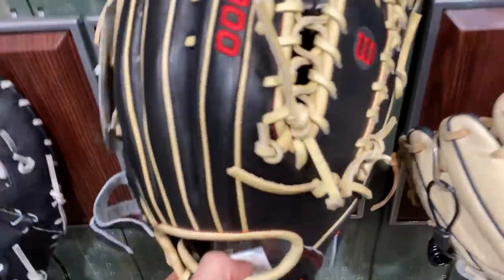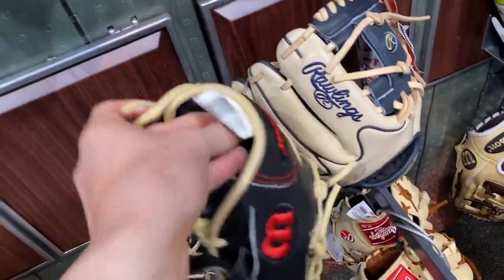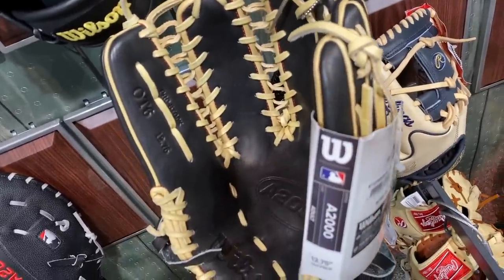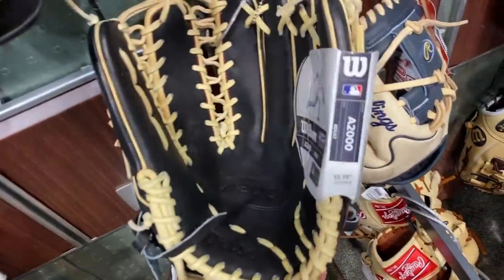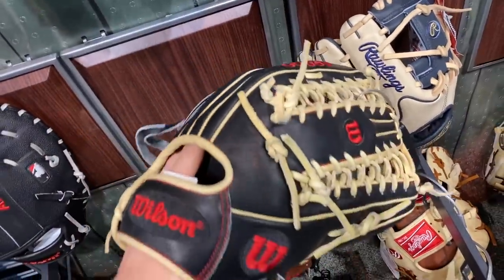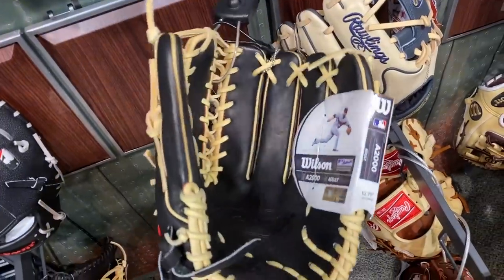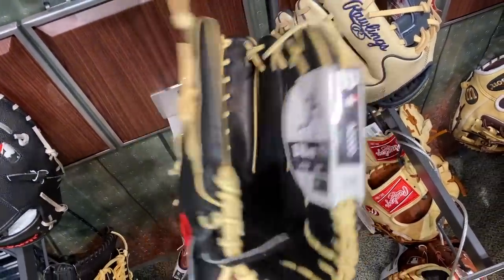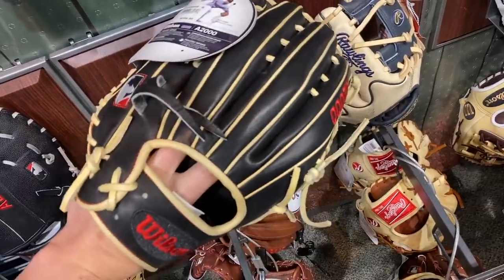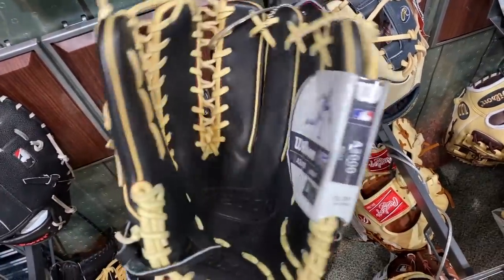Here we have an A2000 outfield mitt — this is an OT6 12.75 inch mitt right here. Drop a comment if you play outfield. This is a good glove — would you game this glove? Two in the pink of course for outfield. Here's the break-in — pretty long, really long glove. Not a big fan of the colorway but it's straight.